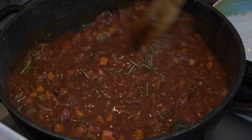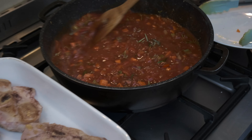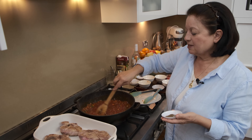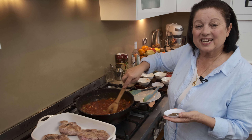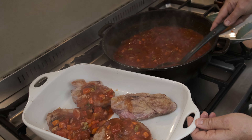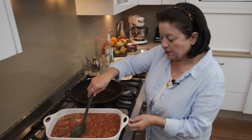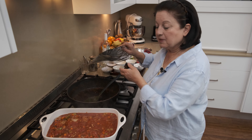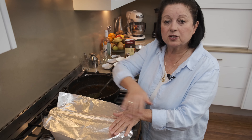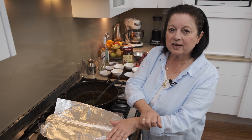Give that a good stir. I'm going to bring it all to the boil and then pour it over our veal and pop it in the oven. The oven's at about 150 degrees and you will need to cook it for about two hours — that way it'll be nice and tender and fall off the bone. When it's come to the boil, we start putting it over our veal. Once we've covered the veal with all the tomato sauce, I'm going to cover the whole dish with some foil and put it into the 150 degree oven for about two hours, but I will check it at about an hour and a half.